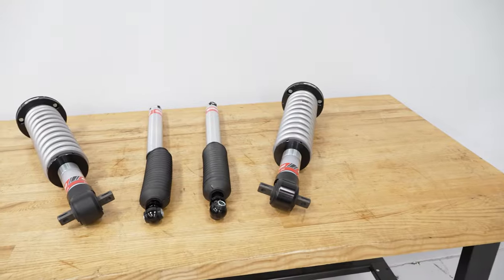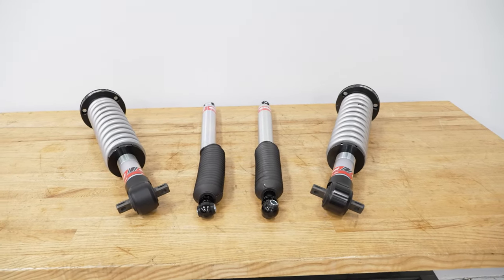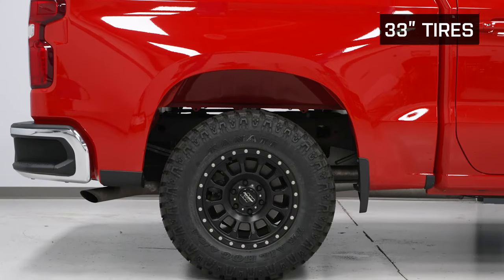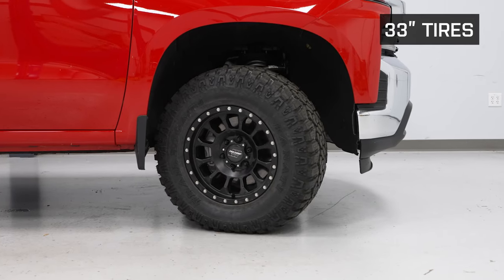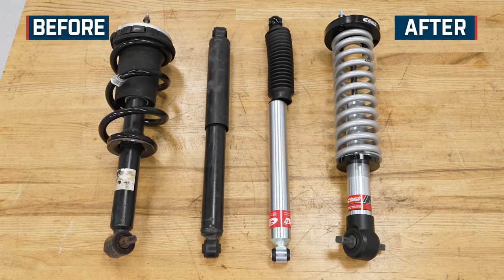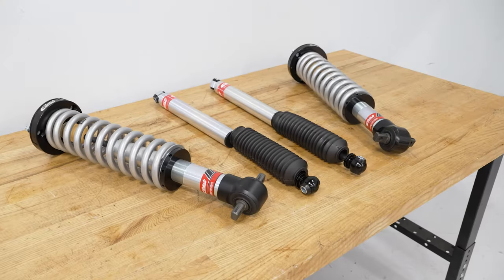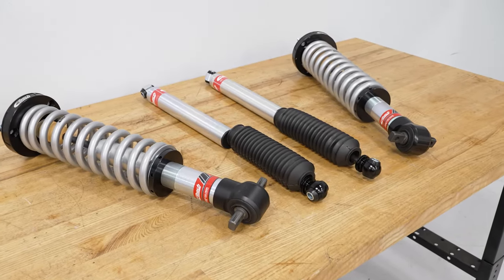Let's focus in a little bit more on these quality components and talk about the build. Eibach stuff, at least in this case, is engineer-designed and built right here in the USA using very high-quality components. Both the front coilovers along with those rear shocks utilize a true mono-tube design, which delivers a more consistent performance overall with less cavitation. This particular piston is a 46-millimeter internal piston, nitrogen-filled.